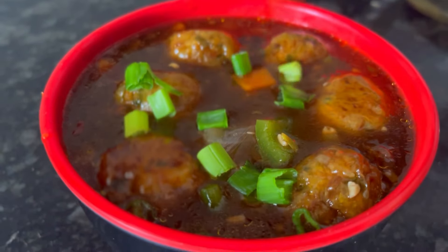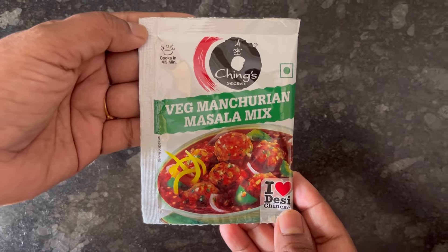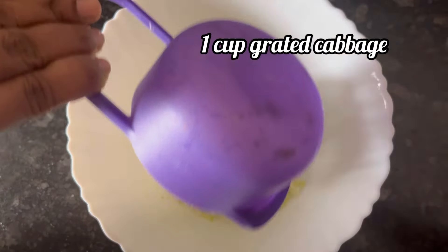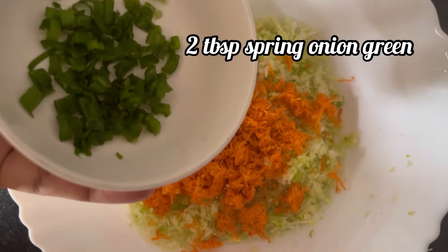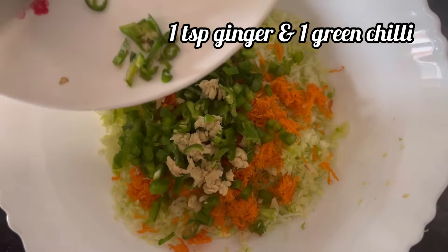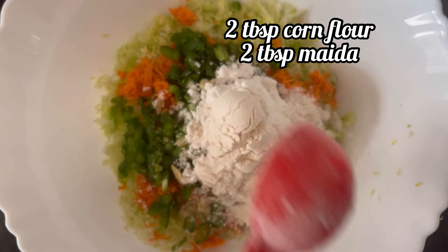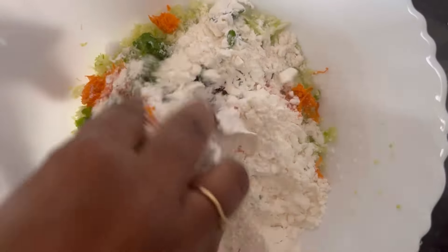Hi everyone, today we are going to make veg manchurian using Chinks veg manchurian masala mix — it's a 10 rupee pack. First step: in a bowl I have taken one cup of grated cabbage with all the water squeezed out, one fourth cup of grated carrot, two tablespoon spring onion, two tablespoon capsicum, one teaspoon ginger chopped, one green chili chopped, two tablespoon of corn flour, two tablespoon of maida, and half teaspoon of salt.